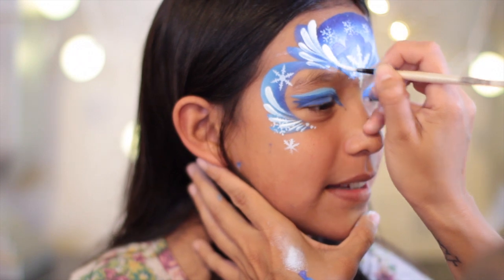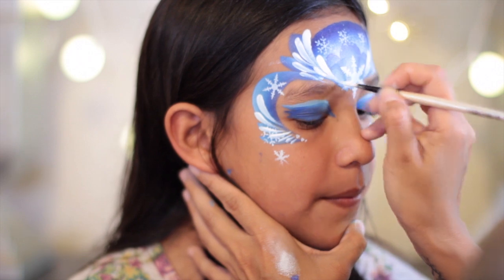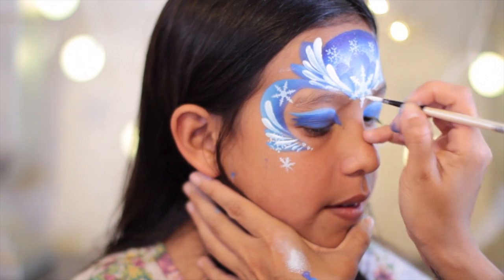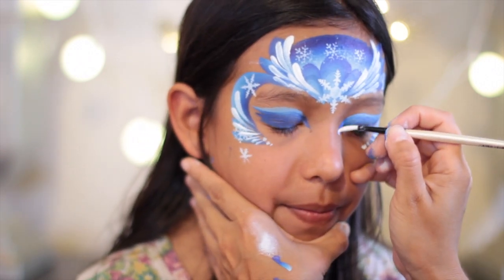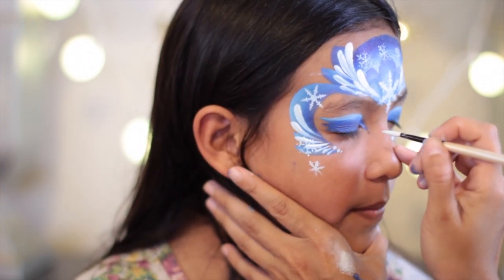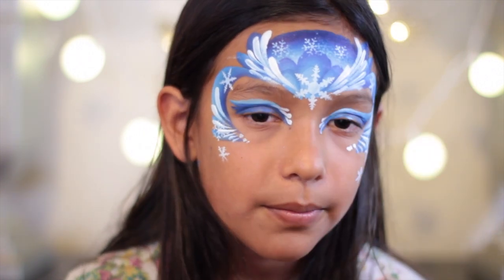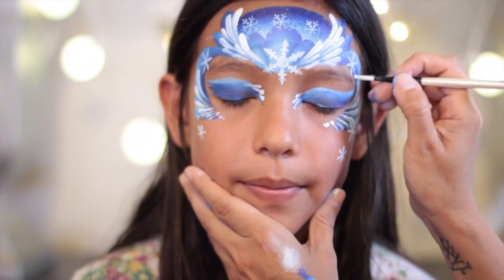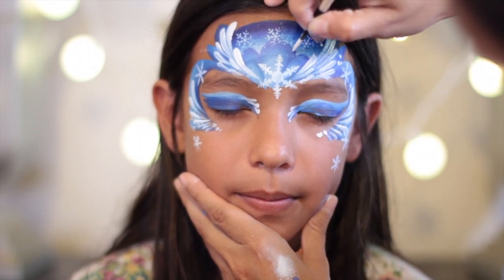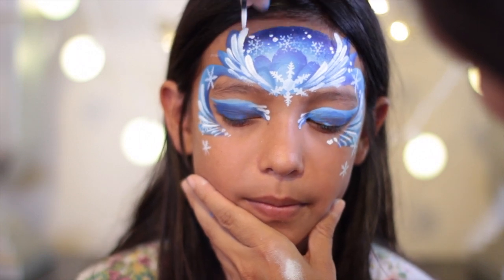Hopefully you guys are noticing that this is really similar to the design I first painted, and that's the point of these tutorials — to show you just how to change a few things here and there to make these different. Now I'm just adding some teardrops on the inner corner eyes using the same round number four brush, just lightly painting those on. I really like to add these to pretty much every single Frozen design. With the same brush, I'm going to add a few dots here and there, just creating that snowy effect.